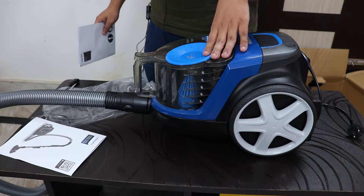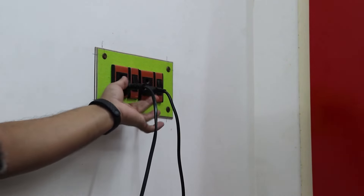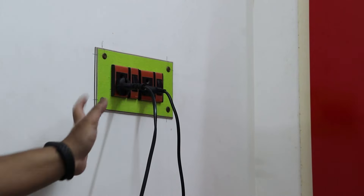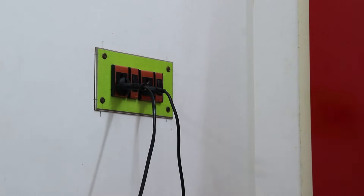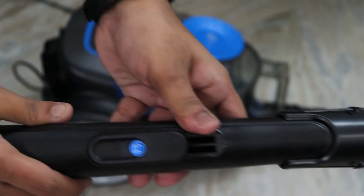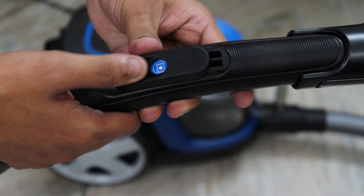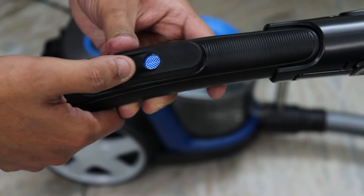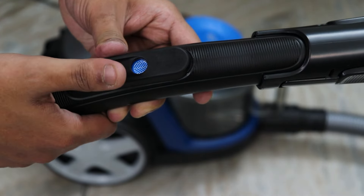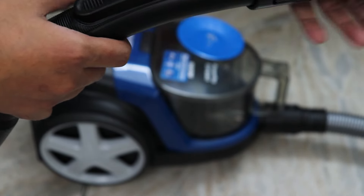Let's connect it to a normal socket and see if it trips the MCB. I'm just plugging it into a regular socket I use for charging phones and batteries. Turning on the switch now — that's quite loud! On the main pipe there are three modes: sofa, carpet, and floor. So you can adjust the suction power across three settings. I'll run it on the lowest one.